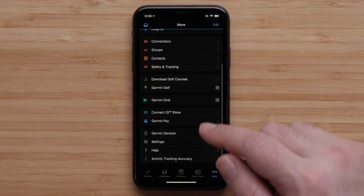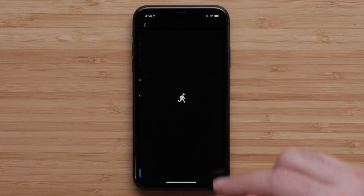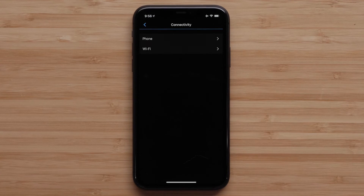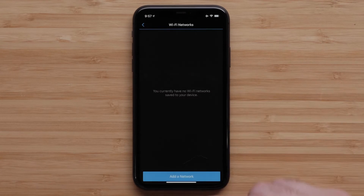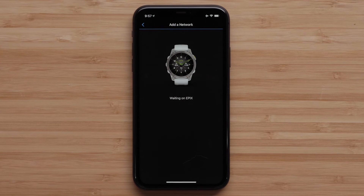Now tap on Garmin Devices and select the device you want to manage the Wi-Fi settings for. Then scroll down and select Connectivity, followed by Wi-Fi. Then select My Networks. Here you will see all of your added Wi-Fi networks. Tap Add a Network to begin adding a new network.